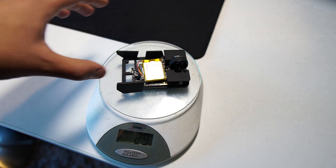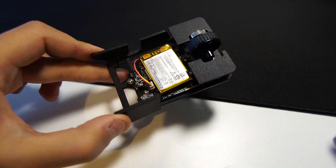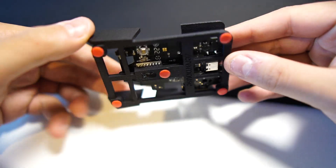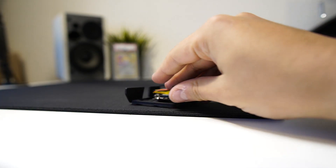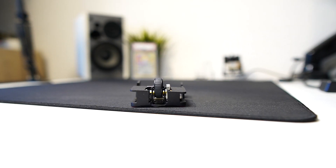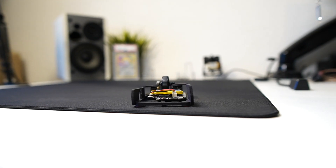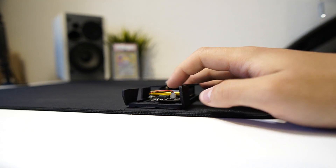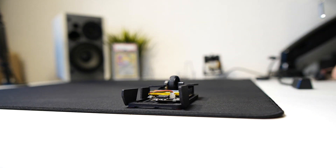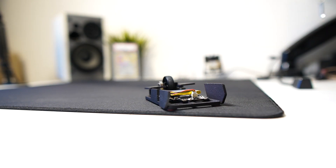The mouse comes in at around 29 grams on my scale, which is one of the lightest mice on the market, whilst having one of the best — if not the best — internals on the market, which is the Razer Viper V2 Pro. Quick note: the PCB of the Razer Viper V2 Pro and the battery are not included. You have to buy a Razer Viper V2 Pro separately, disassemble it, and install the PCB and battery inside of the Optimum Zero Mouse.